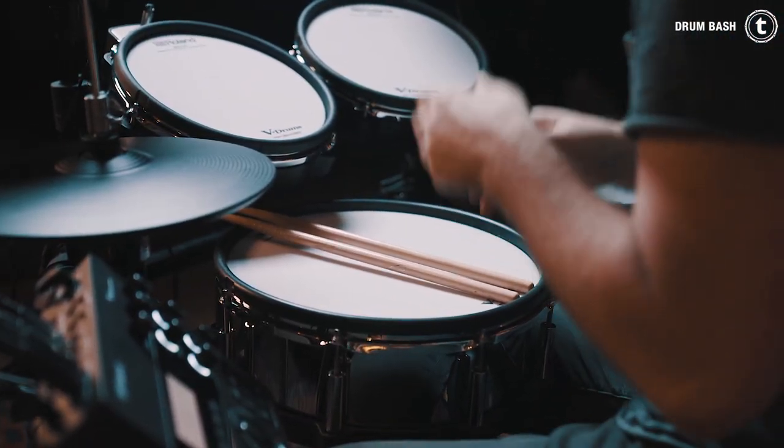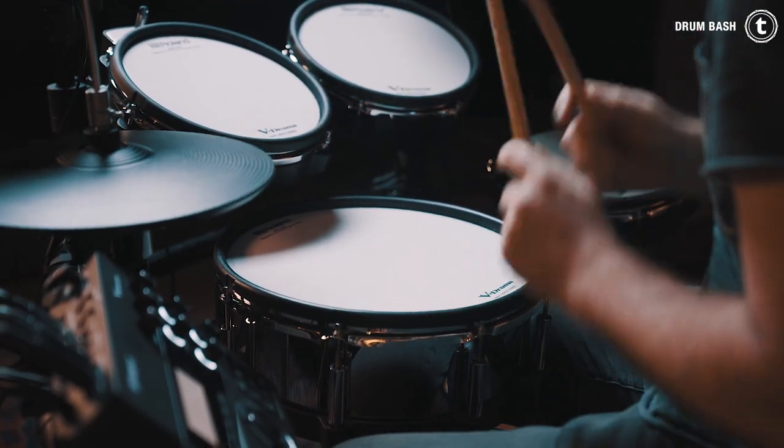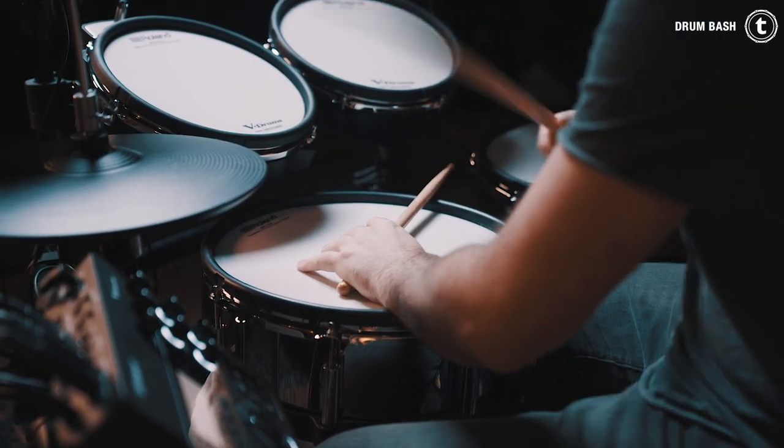The snare and cymbal pad are out of Roland's TD-50 flagship drum set, and are digitally connected to the module which makes it possible to play, for example, the cross-stick sound without making any further settings to the module. You just put your hand on the snare drum and play the cross-stick sound. And at the right cymbal you can fade out the sound by wiping it out.